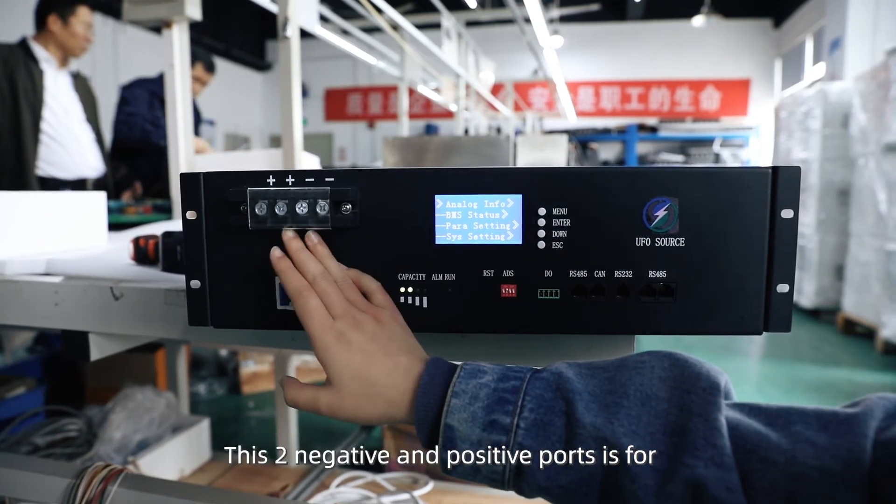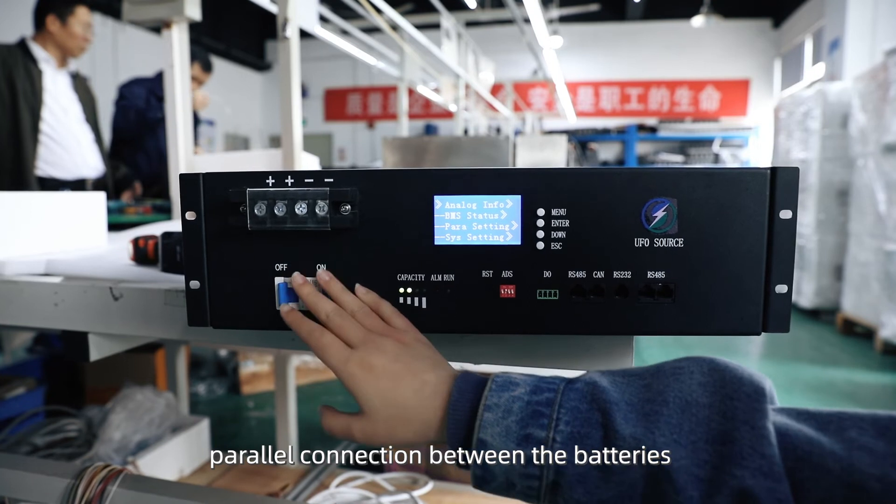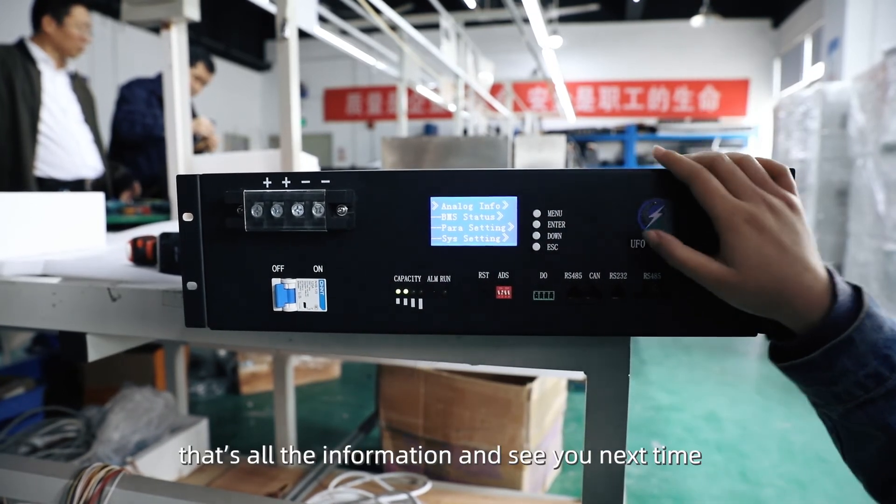Please observe negative and positive polarity for parallel connection between the batteries. That's all the information. See you next time.